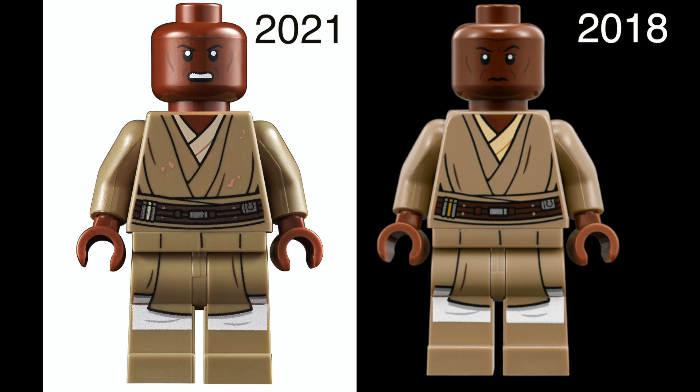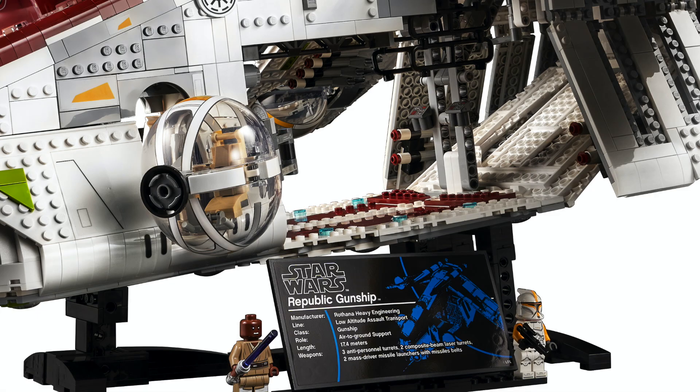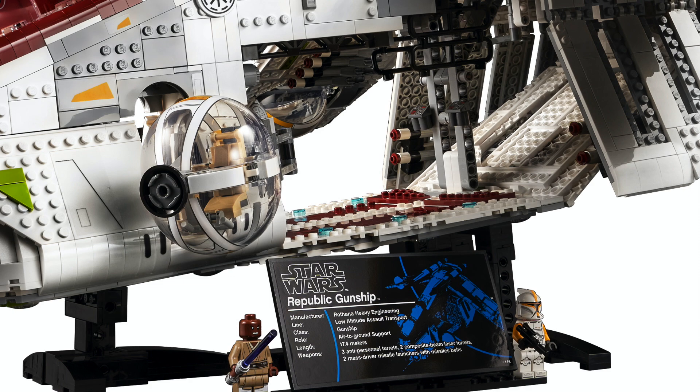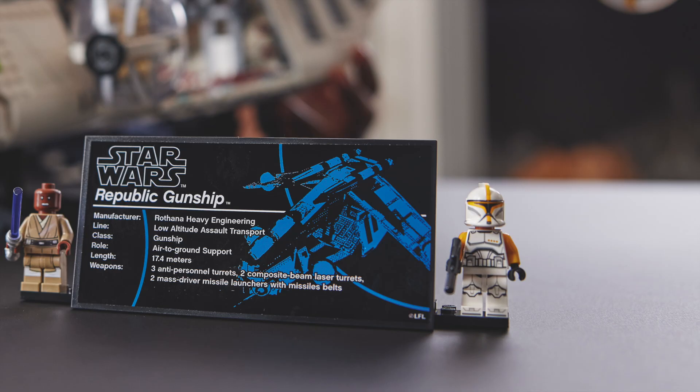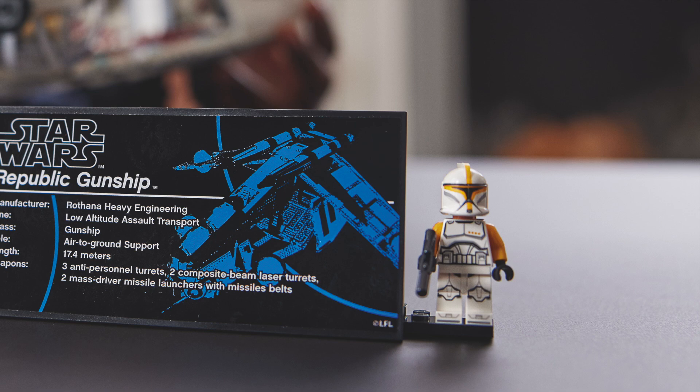The only difference is that they added some splotches to the torso and also colored it a more white color rather than gold. The top of his torso looks like a slightly lighter color and it's also a brand new face printing, which is really exciting. The second minifig we get in the set is a clone trooper commander. Initially when I saw the official photos, I was so confused because the clone trooper commander looked orange, and that would not have made any sense at all.